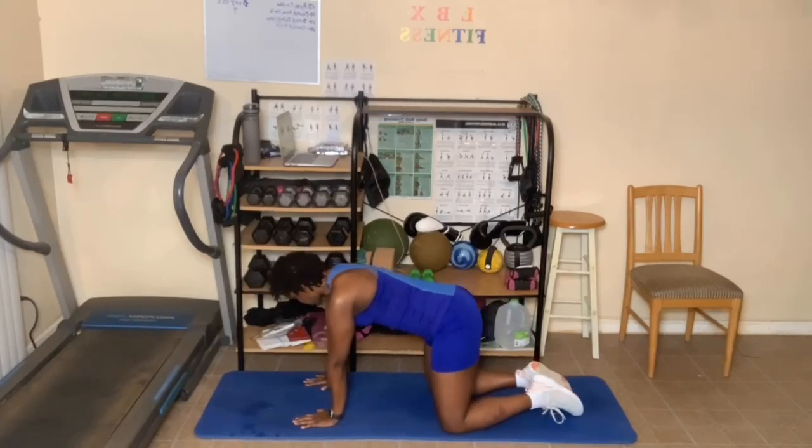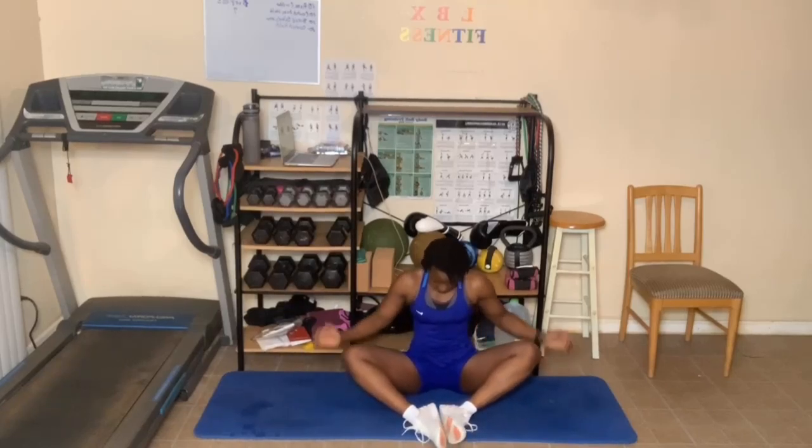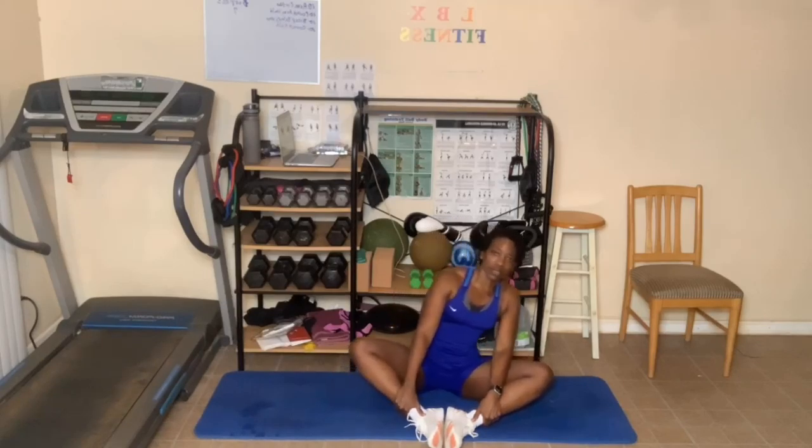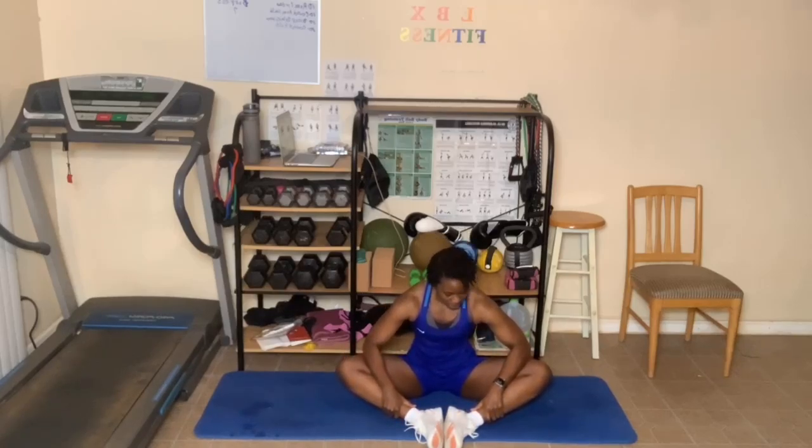One more deep breath in. As you breathe out, sit on the floor. We're going to butterfly our legs out. You can have your legs as close to your body as you'd like. I like to hold on to my ankles and let the knees fly out. One of my hips is tighter than the other. You can rock side to side if you'd like. Some of you are more flexible — maybe put your elbows on your knees and press them down. Breathe in and out.